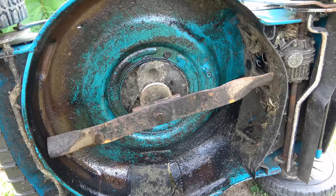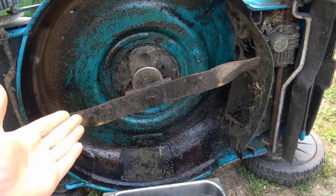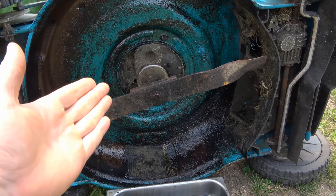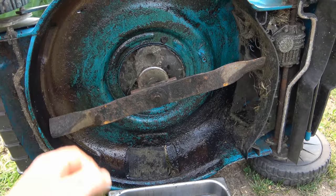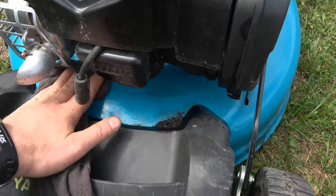You can do this once a year when you change the oil, or you can do it multiple times — it's entirely up to you. The more you do it, the longer your deck will last. I try to do it as quickly as I can so that fluids don't leak out of the machine.